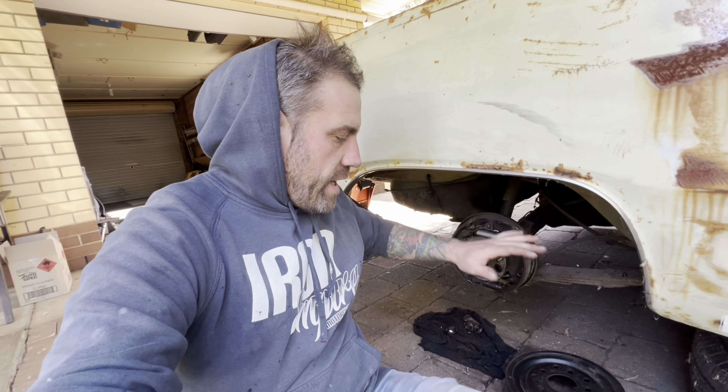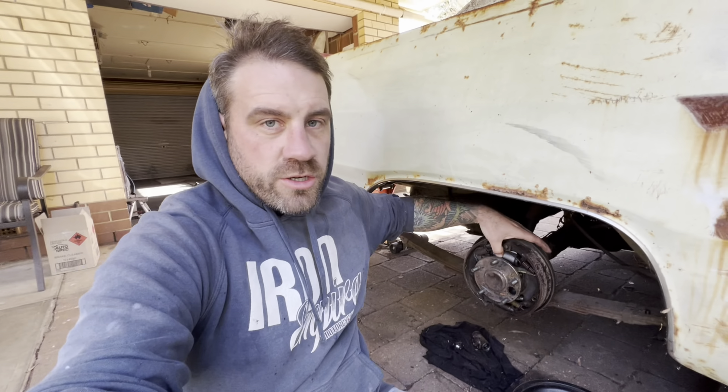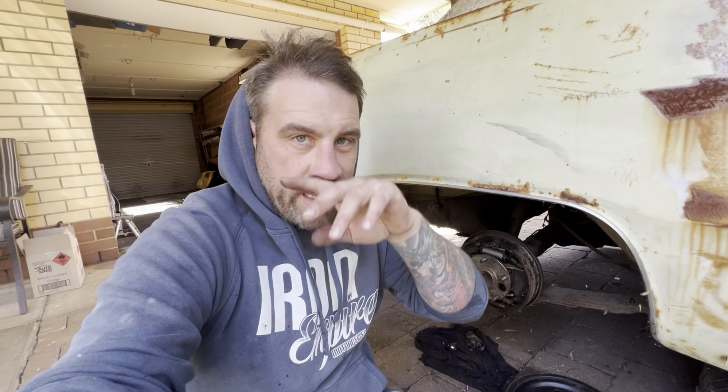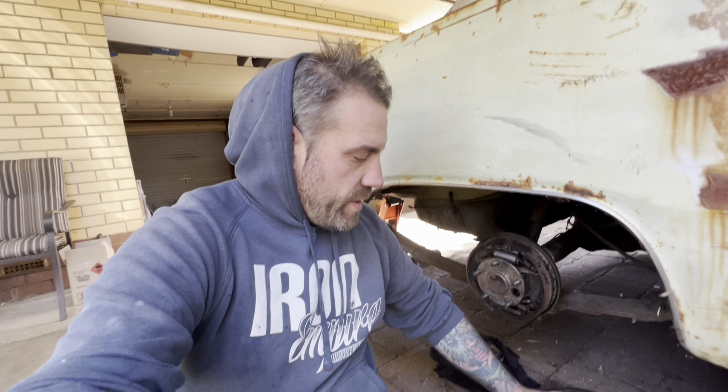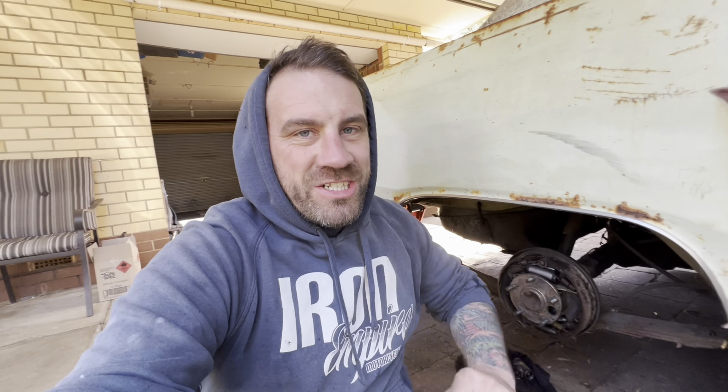So I've got the brakes all assembled now, all except for the drum here. Before I put the drum on, I'm just going to give it a few gentle pumps just to see if I can get this wheel cylinder to move the shoes, and make sure nothing's leaking and everything's operating properly before I go ahead and put that on. You want to be careful doing that — you don't want the pistons to pop back out again. While I'm waiting for someone to come home to help me bleed these brakes, because I haven't got a one-man bleeder, I thought I'd show you a couple of things in this car that I actually done years ago before the channel even existed.